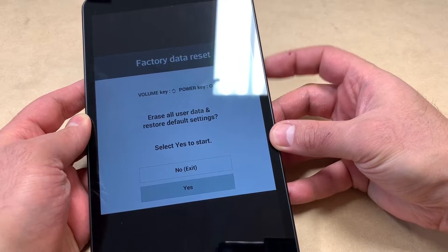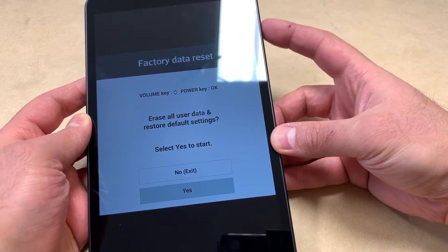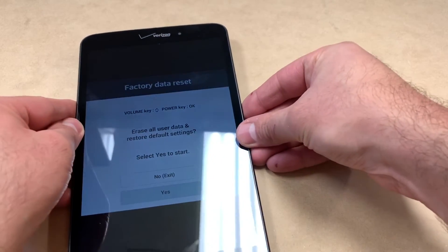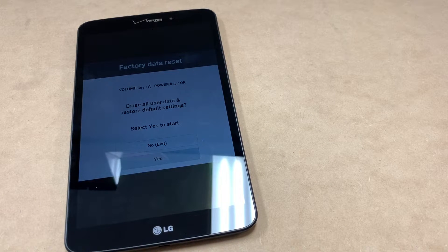You will get to the second menu. Scroll down to 'Yes' and press the power key again. Give it a couple of seconds — about five to ten seconds — and the tablet will restart and begin deleting everything off the device.